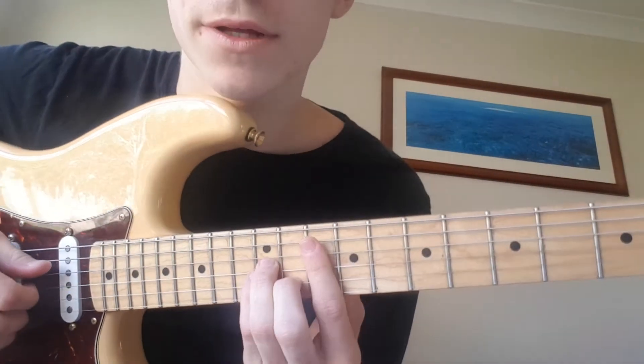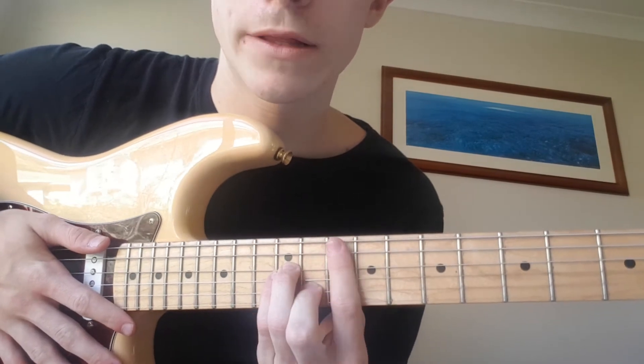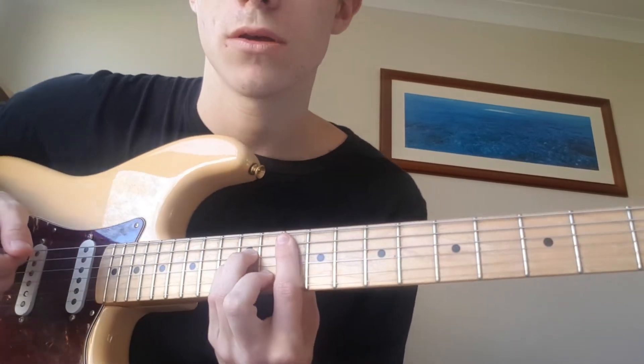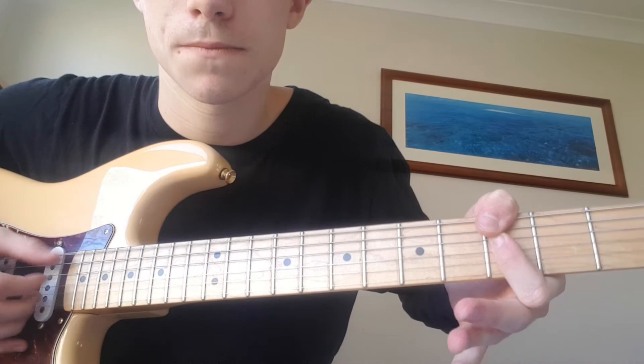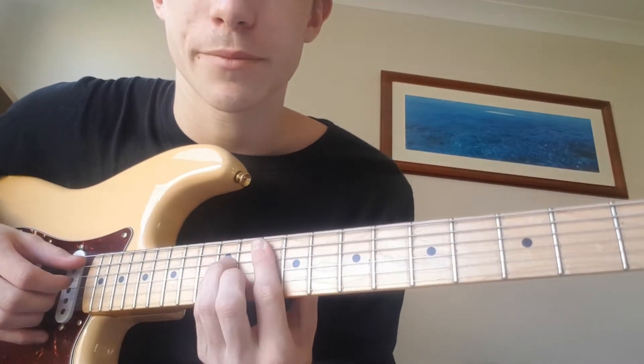So the first chord is a minor shape on the 10th fret — an A minor shape barring the 10th fret. You can also play it down here like this, but he actually plays it up here.